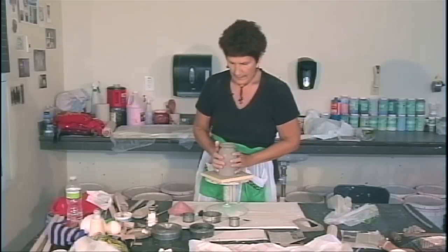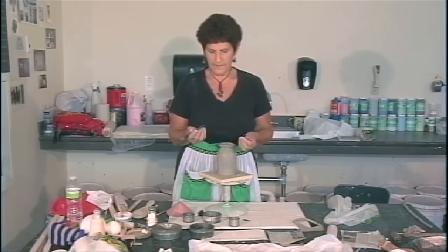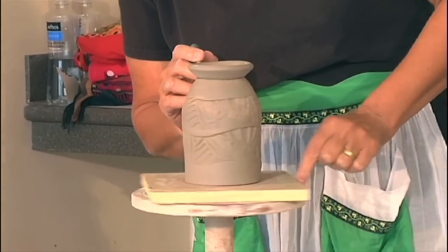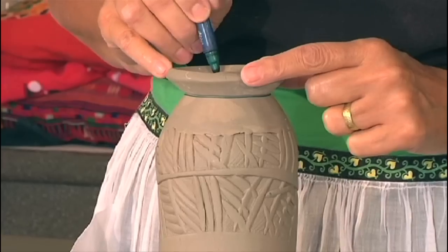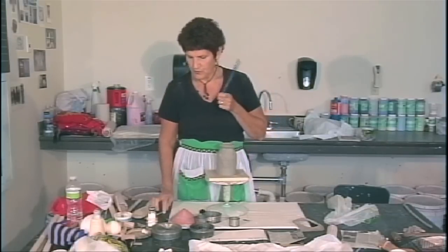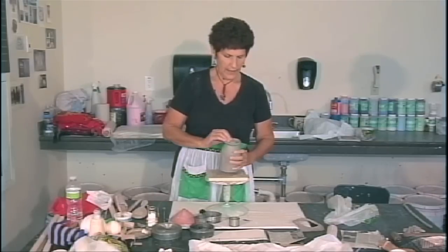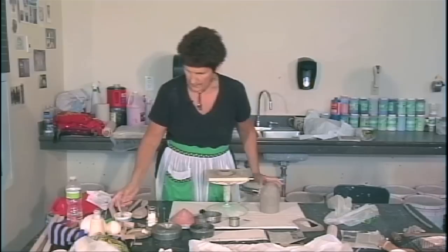I'm going to flip it back over and mark off where that foot ring sits on the pot. I use these water-based magic markers — they give you a good line to look at. I'm tracing the inside and outside of the pot. Because this is placed right where I want it, I'll give myself little tick marks so I can put it back in that same spot, since I have to take it off to score it. You can get these markers in any craft store — just make sure they're water-based and that you test them to make sure they fire out. That's important.